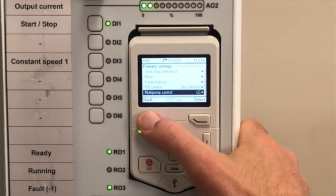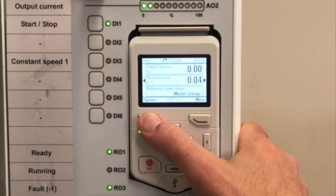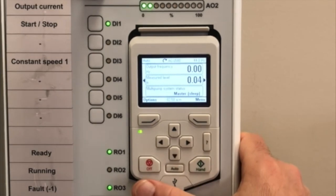Because the drives are communicating with each other, as long as the other drive has the correct node number, you're good to go. You can always go into that other drive and check it, but it should share the information to get your other settings from one drive to the other. And that's it — simple and easy.